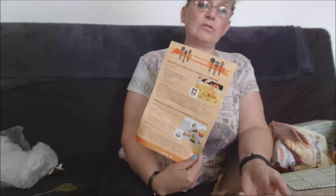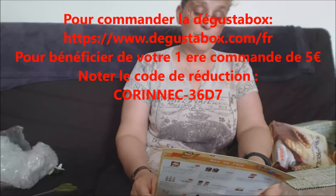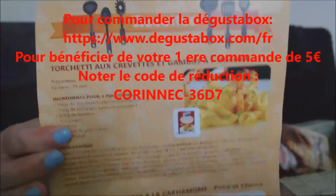Derrière il y a une recette — la recette des Torchetis aux crevettes et gambas à l'orange, et aussi une recette avec les petits pains grillés Crispol dorés à la cardamome. Une petite recette en fait, voilà !